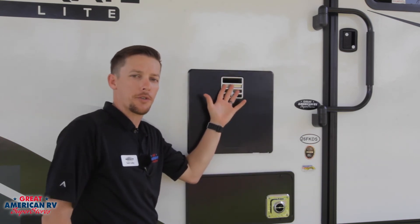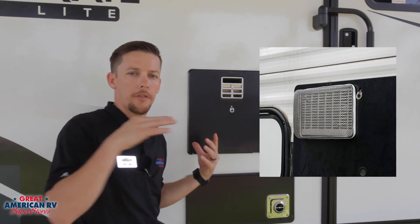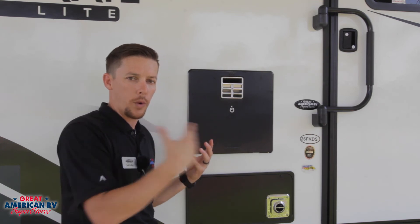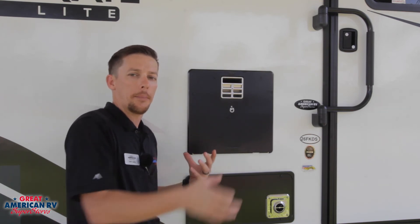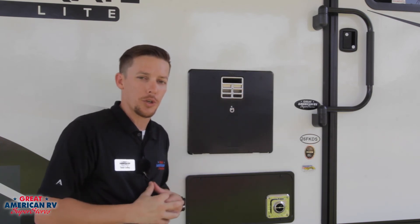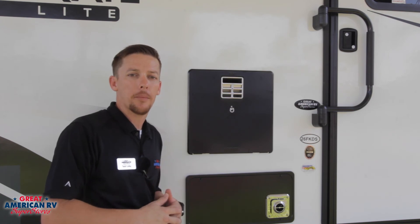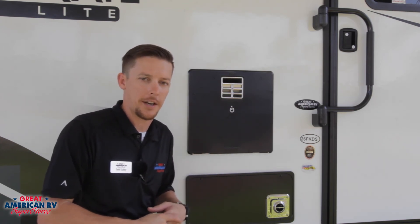There are bug screens you can purchase for these appliances to help reduce wasps and dirt daubers from building nests in there. However, if it ever causes an issue, the manufacturers recommend that you remove them because they do reduce airflow on the water heater. So if you ever buy those and your unit's not working properly, just pull that cover off and see if that doesn't fix the problem.